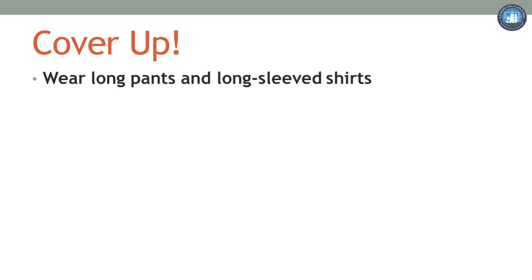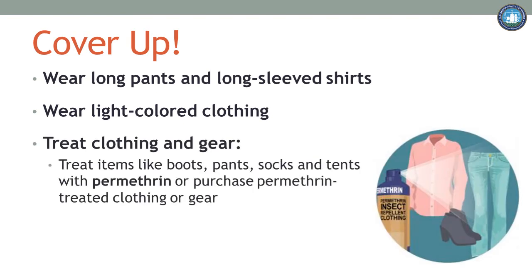Now that the weather is warming up, it is tempting to enjoy the outdoors. Remember though, wear long pants and long-sleeved shirts to lessen the amount of uncovered skin. Wear light-colored and loose-fitting clothing, as dark-colored clothing attracts mosquitoes. If you are planning activities where you know there will be mosquitoes, such as a hike in the woods, consider treating items like boots, pants, socks, and tents with permethrin, or purchase permethrin-treated clothing and gear. Permethrin-treated clothing has been found to be an effective insect repellent.